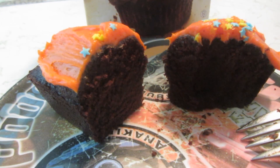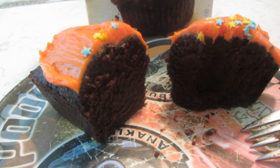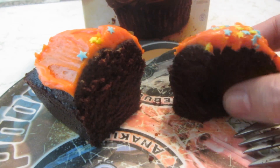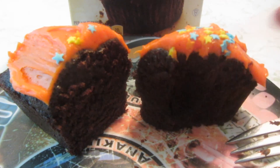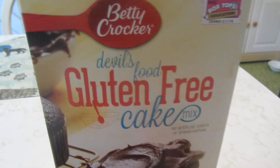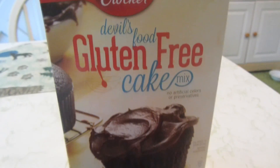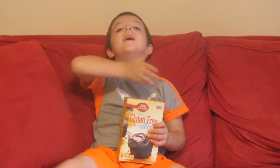I forgot to get a video clip of Rikki trying out the cupcake last night, but he really did enjoy it. I sent the rest of the cupcakes home with him, and I kept the one that I cooked in the ramekin dish. These are nice and moist and they taste wonderful — they're really chocolatey and they're really easy to make. So if you're looking for a quick mix to make some cupcakes, Betty Crocker's mix is really good. Have a great day everybody, we'll see you in the next video. Bye, love you!